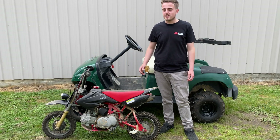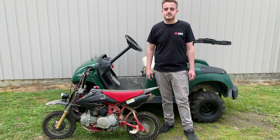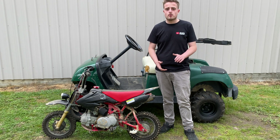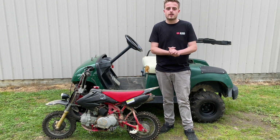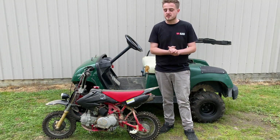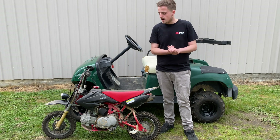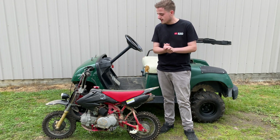Welcome back to the channel. Today we're going to continue working on the off-road buggy and I've finally found a motor for this thing. This is a 140cc clutch engine that's been put into a smaller frame — a 50cc motorbike I got given for free. This engine has done about two hours worth of work and it's just been sitting a long time.